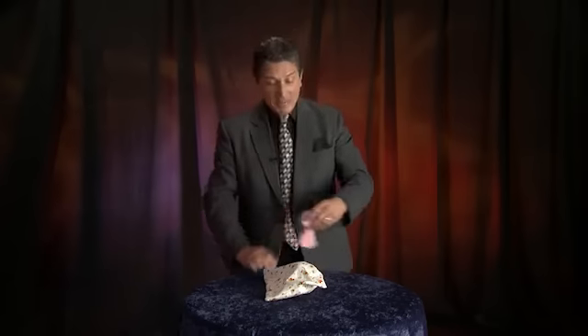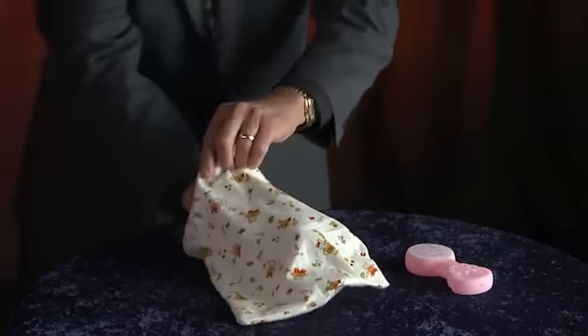People often ask me how long I've been performing magic and I tell them I've been doing magic as far back as I can remember. In fact, I still remember my very first trick. I was just a baby at the time playing in my playpen with my two favorite toys. My rattle. I loved my rattle.